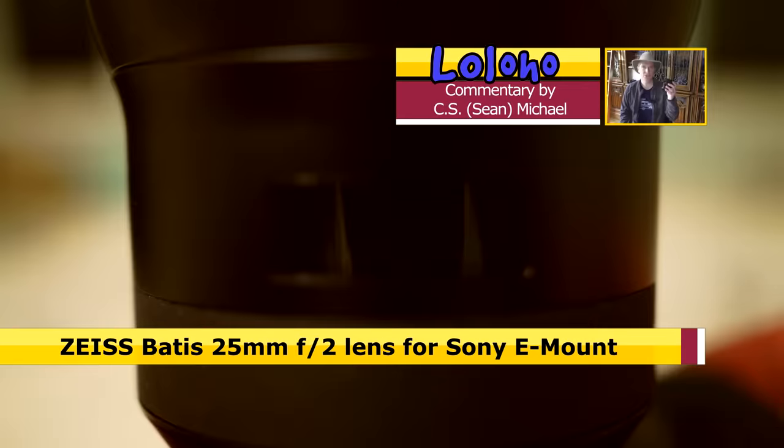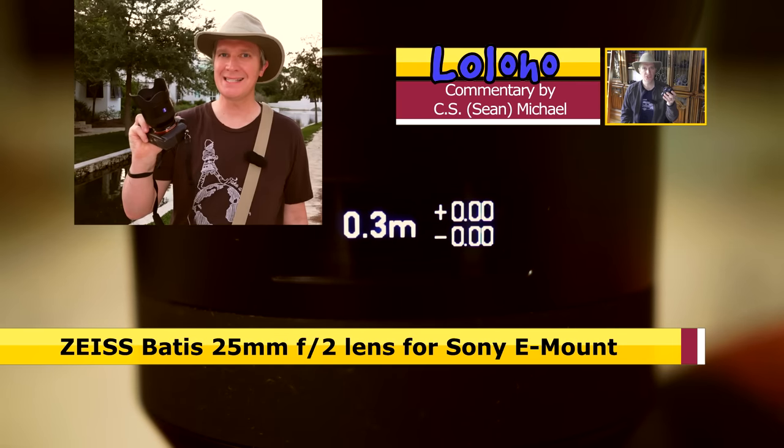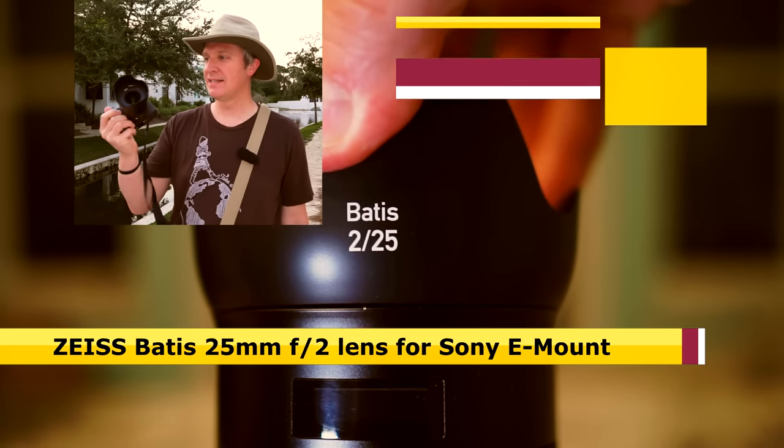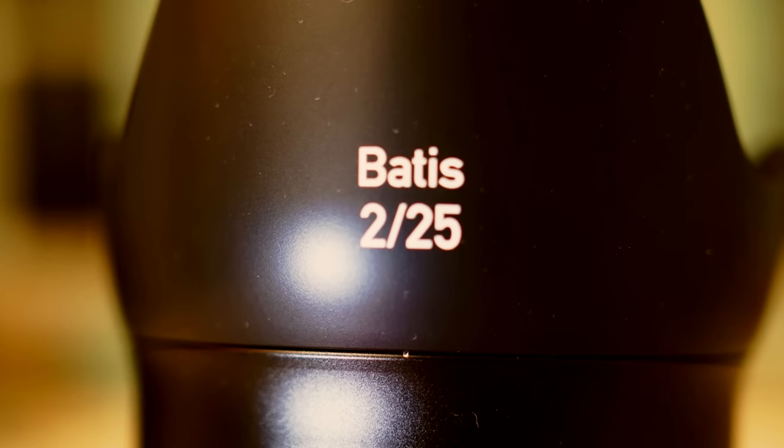Today we're taking a look at the Carl Zeiss 25mm F2 Batis lens. This lens is exclusively available for the Sony E-mount system, and these lenses have undoubtedly sold a lot of Sony E-mount cameras.